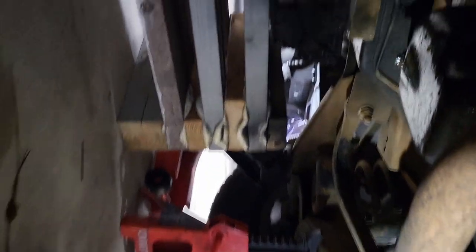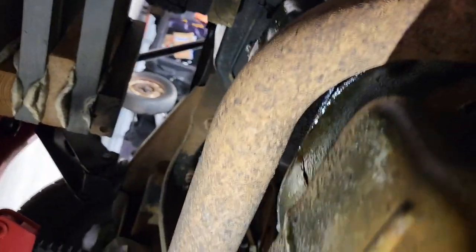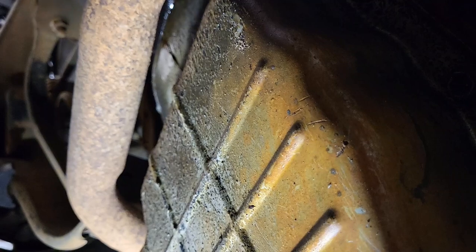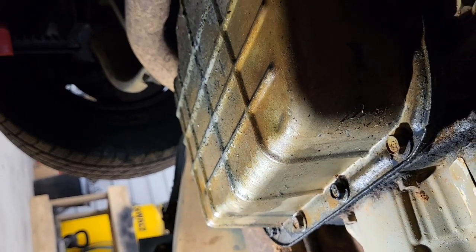So let's get at it and get that changed out. Up underneath the truck you can see I've got the truck jacked up and secured in multiple ways — I even still have the jack up underneath it, so it's pretty secure. The first thing I need to do is get the pan off. I'm going to pull the bolts except for two on either side, then loosen up one side and start to remove the other side and let that pan slowly angle down to control the fluid coming out so I don't have a big mess.